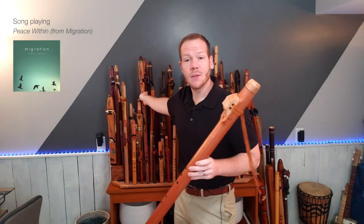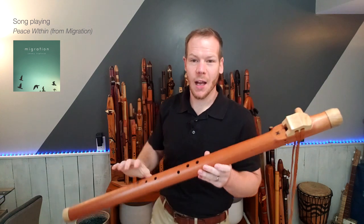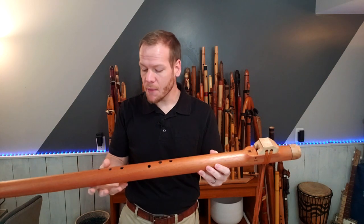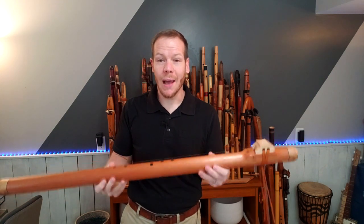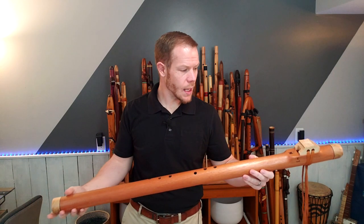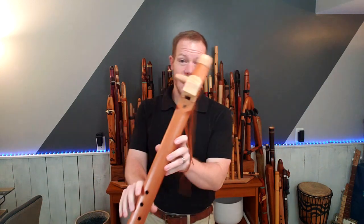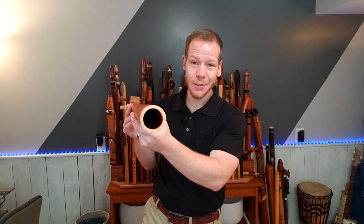I received this flute at the Sweetgrass Flute and Nature Festival here in Hiawatha, Iowa. And believe it or not, even though this flute is large, it's very, very light in weight. It's almost 43 inches in length. The bore size is an inch and five eighths, so quite a large bore flute.